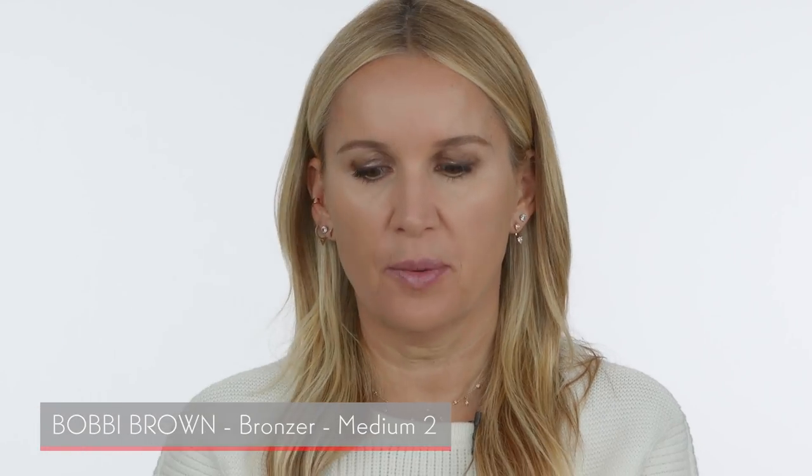To bring a little bit of dimension into my face so it doesn't look flat and all one color, I'm going to add a little of this Bobbi Brown bronzer. I like this bronzer because it's matte — as you can see, there's not a lot of shimmer. This is the color medium 2. I'm using a fluffier Charlotte Tilbury brush. I'm not contouring my face, just adding a little dimension and color into my cheek area, my temple, my jaw area, and the hairline on my forehead.